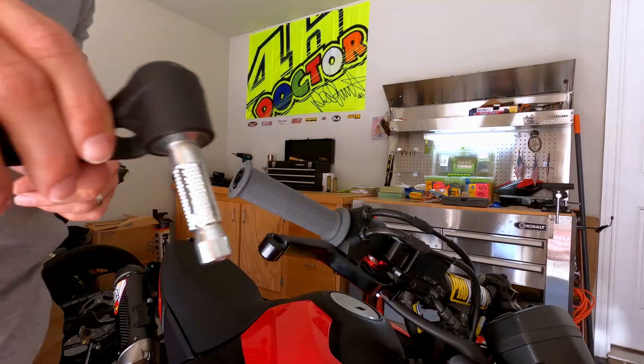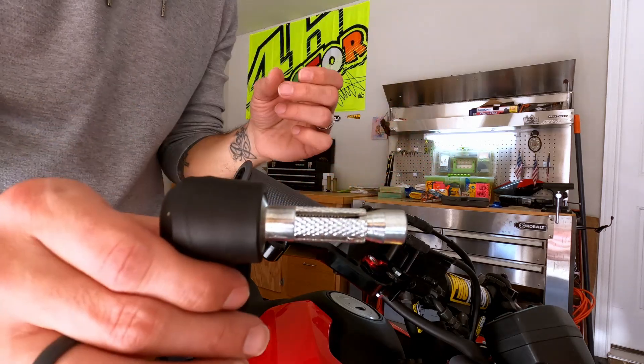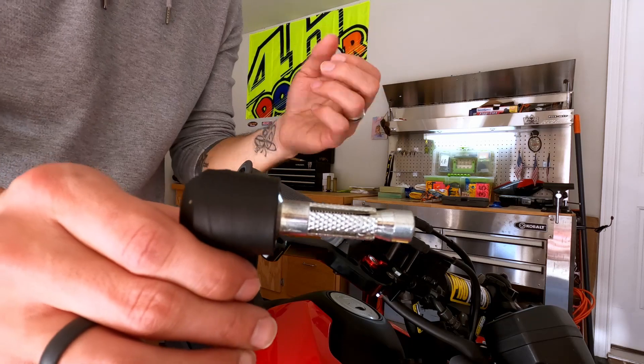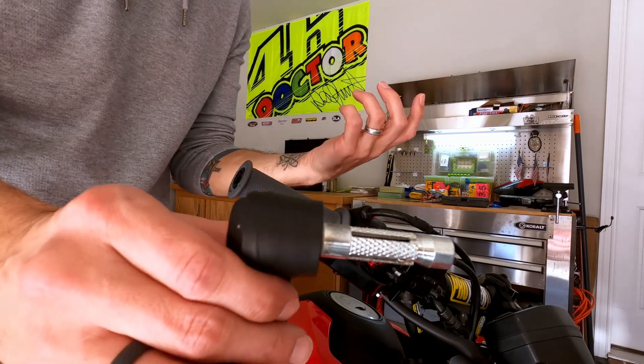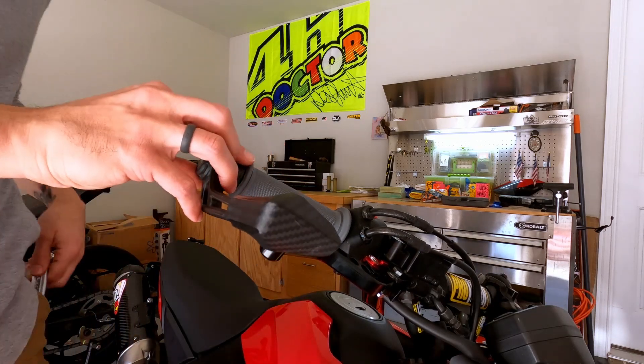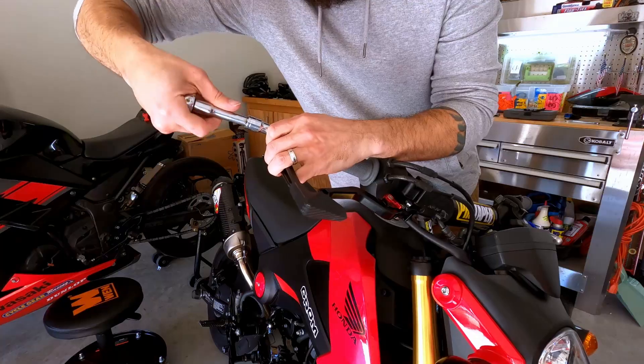This is what the brake guard looks like when it's completely together. You'll notice you've got the little piece that's going to expand, the nut that goes on the end, and as you tighten it this actually spreads apart holding it into the end of the handlebar. I'm just going to throw that in there, grab an allen wrench, and tighten it.